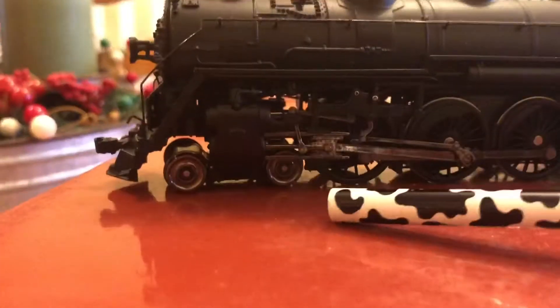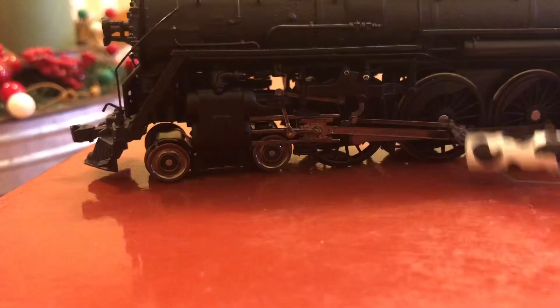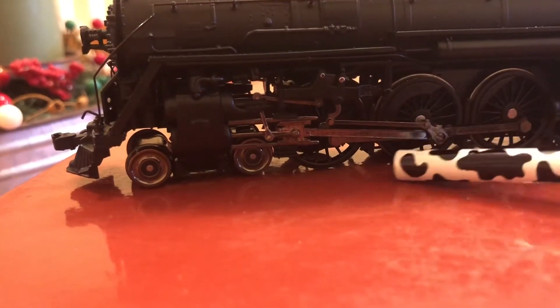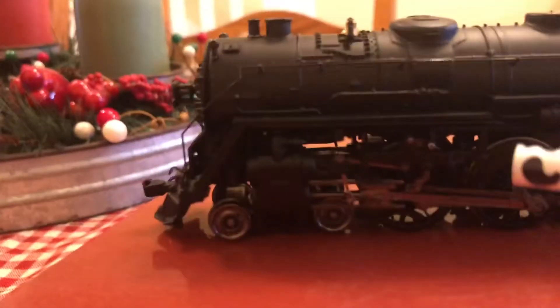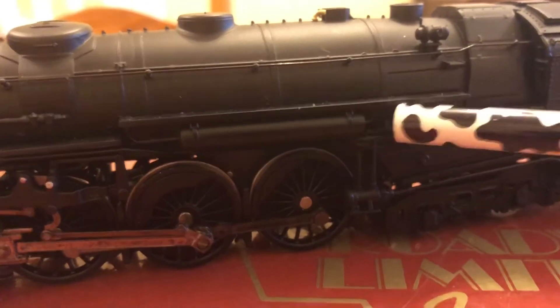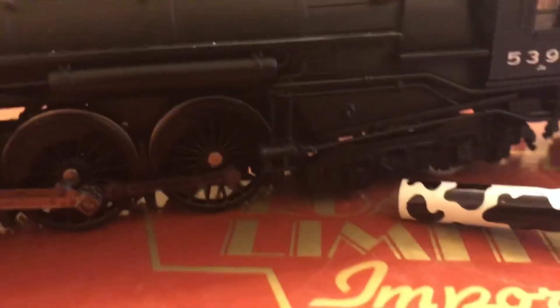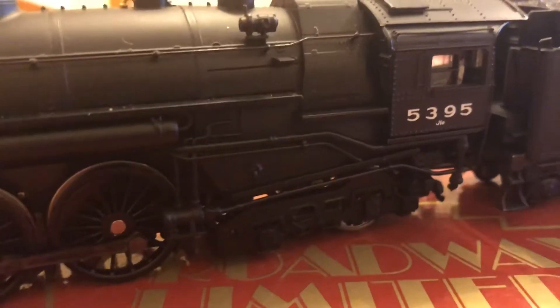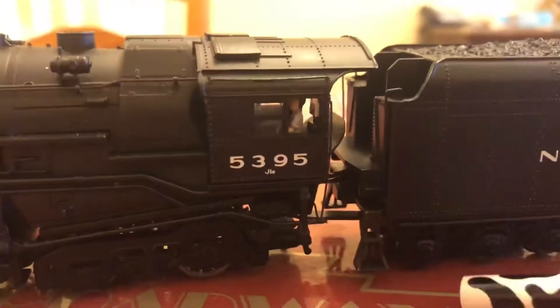If you take a look down here, you will see all the valve gear detail. You have your eccentric crank here. It's just done very, very nicely for how old this engine is. You have your steam chest, some piping here, you have a pump, the back truck, the number boards, a window with cab figures, and then you have the start of the tender.